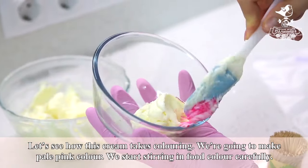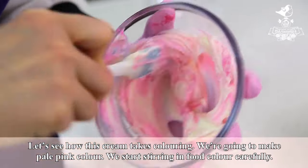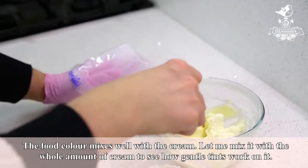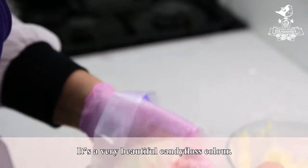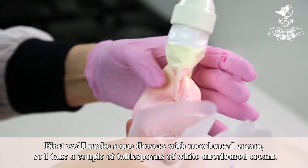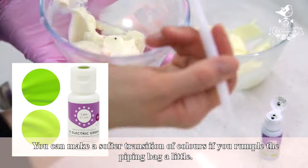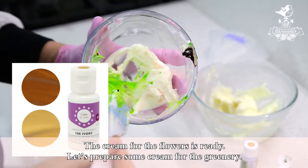Let's test this cream. Let's see how it takes coloring — we're going to make pale pink color. We start stirring in food color carefully. The food color mixes well with the cream. It's a very beautiful candy floss color. First we'll make some flowers with uncolored cream, so I take a couple of tablespoons of white uncolored cream, then put pale pink cream on top. The cream for the flowers is ready.